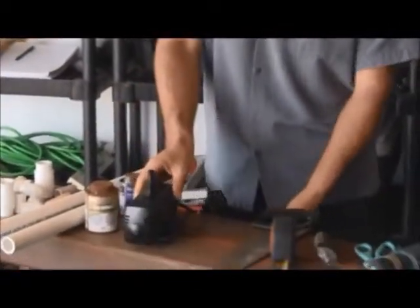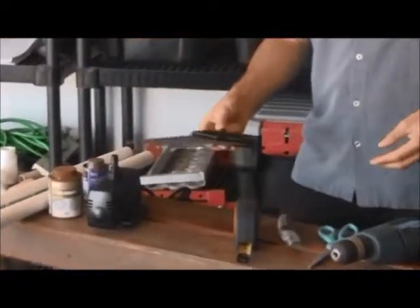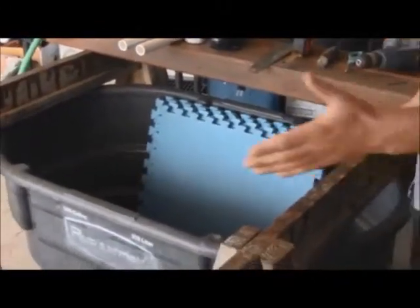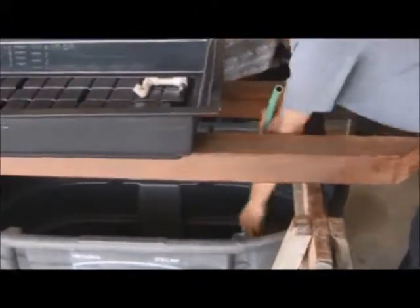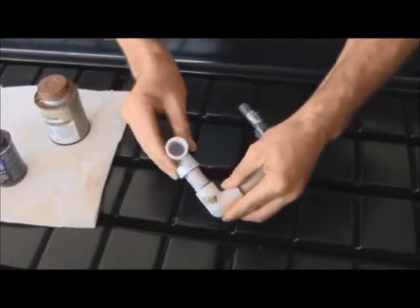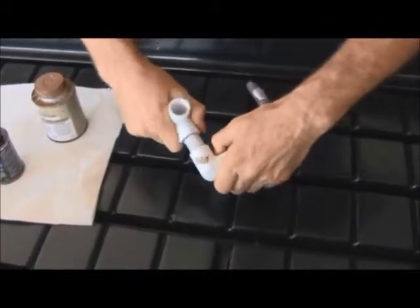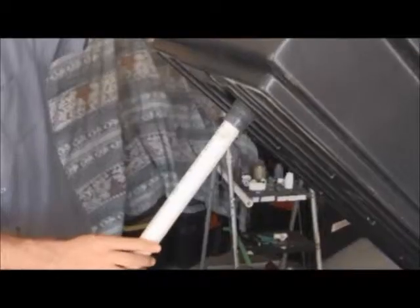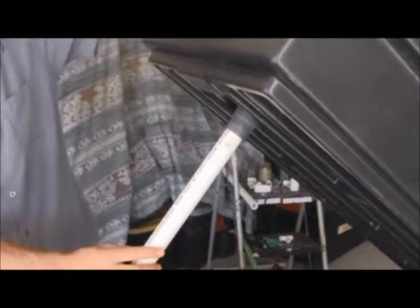Thank you for taking this first step toward building your very own aquaponics system at home. Aquaponics is the marriage of hydroponics and aquaculture and it really brings out the best in both. It's very sustainable, it is synergistic, and it's also very affordable. You'll find you can use components from around the house to build a system that suits your needs. What we will present you with is a step-by-step guide toward putting the very most basic form together.